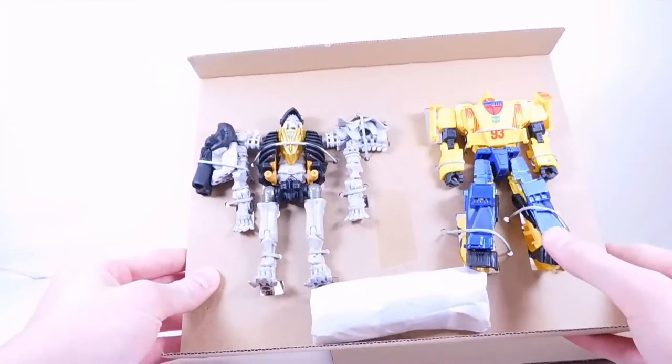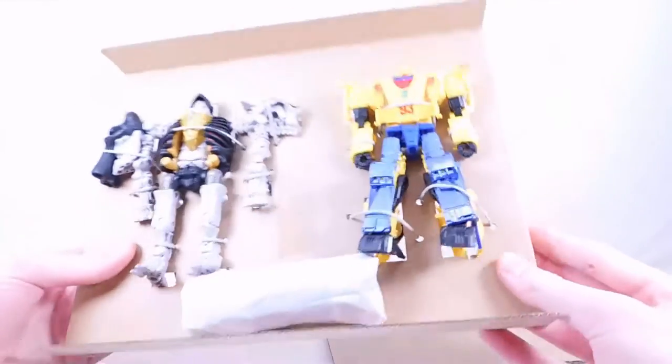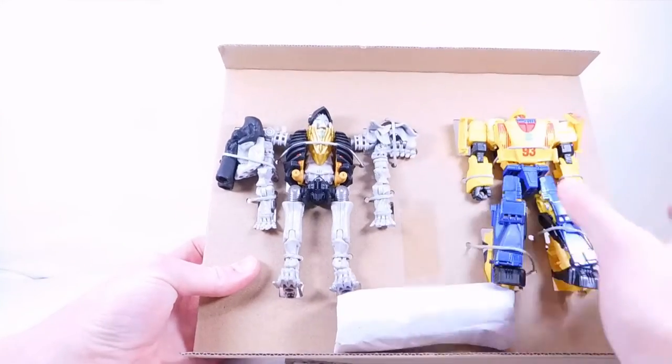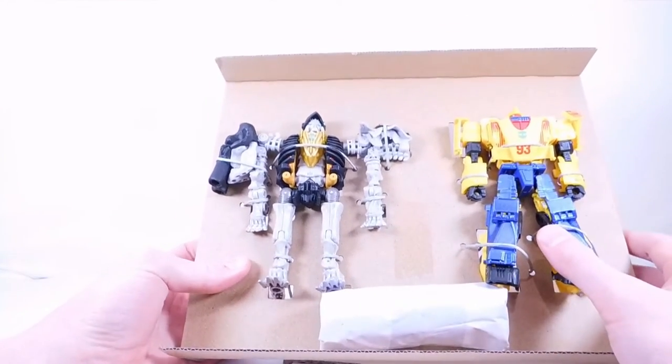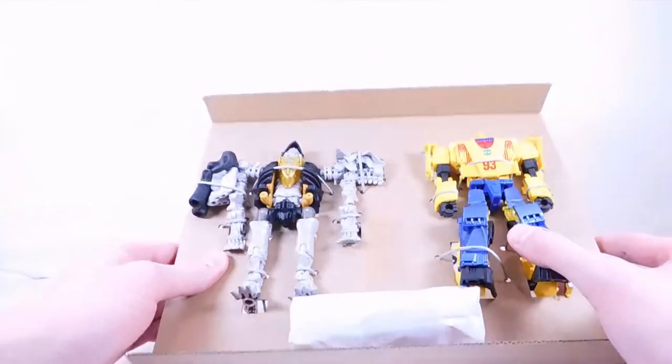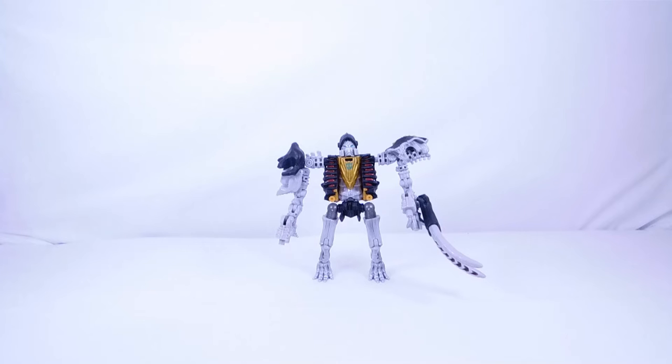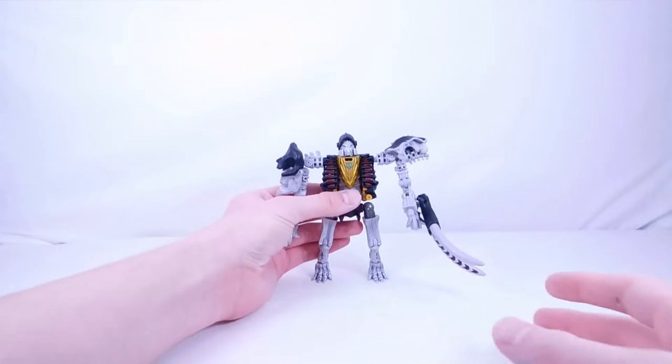Here we have Master Dominus and Leadfoot — that looks super cool! My personal opinion: the more interesting one is definitely Master Dominus, but I'm still glad we can have another version of the Kingdom Mirage mold. I'm taking him out of the twisty ties now. Here's Master Dominus out of packaging — first impressions coming up, then I'll give you my first impressions of Leadfoot.